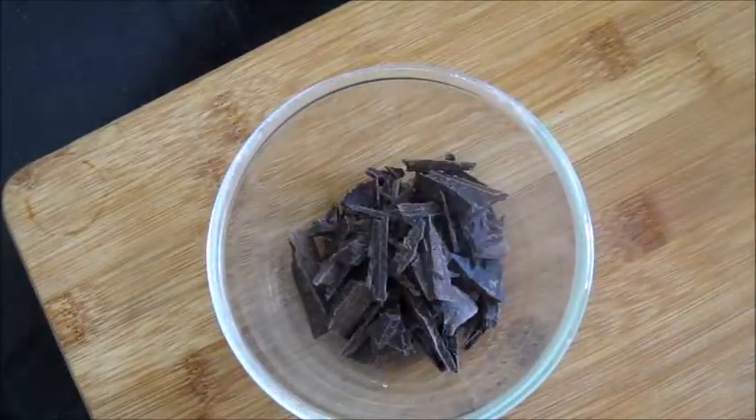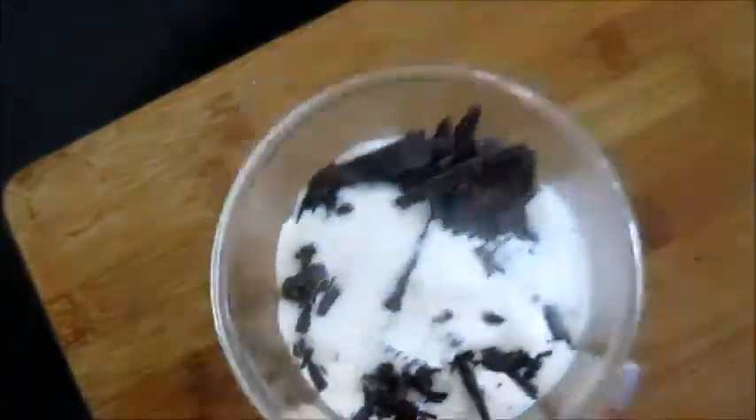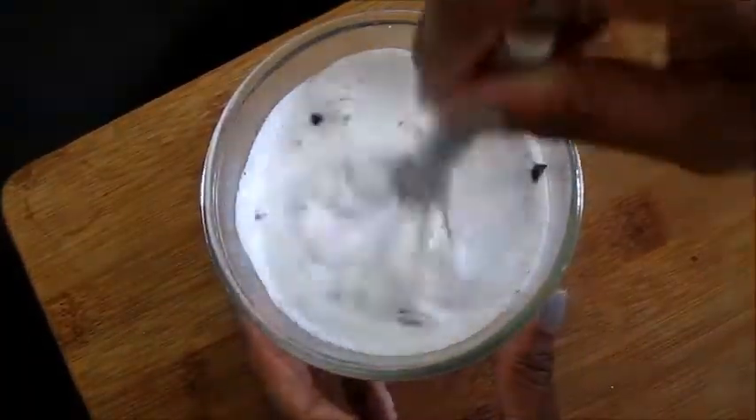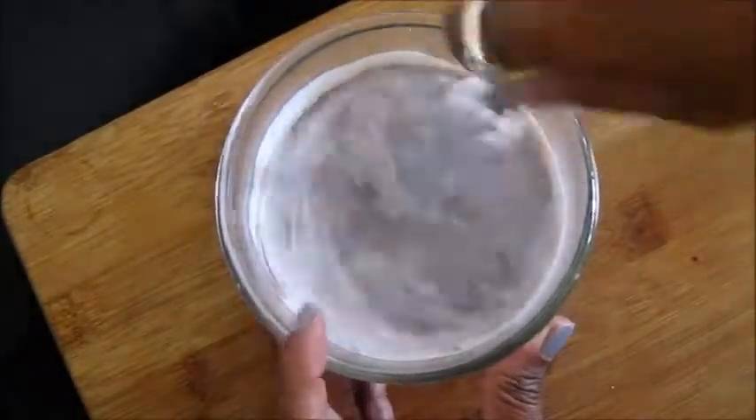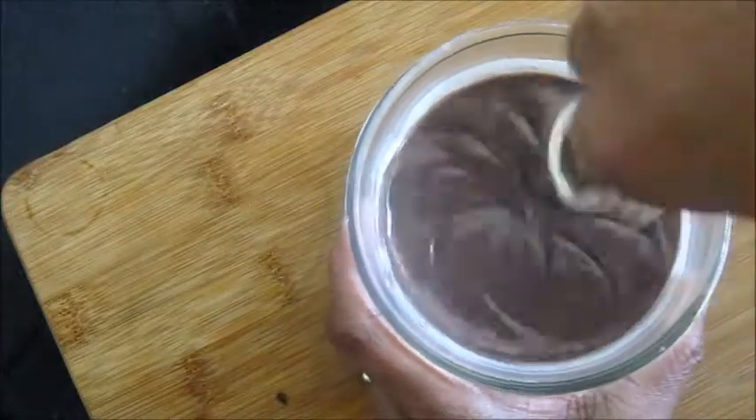Take some chocolate pieces and pour some hot fresh cream into it, keep for a while, and then mix. You can see the chocolate is melting — keep on mixing it until you get a thick chocolate sauce.